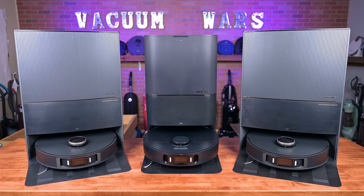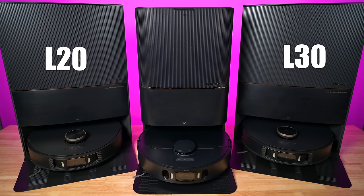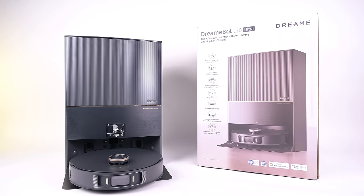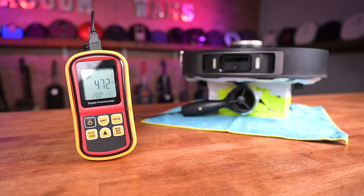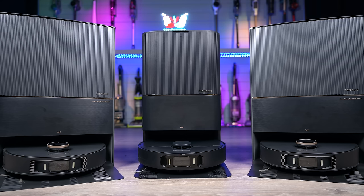Welcome to Vacuum Wars, and to our in-depth comparison of the Dream L20, Dream L30, and Dream X30 robot vacuum mop combos. The Dream L20 won our best robot vacuum of 2023 competition, but since then the L30 and X30 models have come out, so we bought those two as well and have been testing them over the past few weeks. In this video, I'll go over their similarities and differences, and give my opinion as to which one is the best and why.